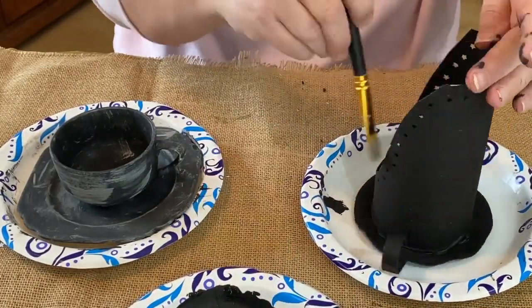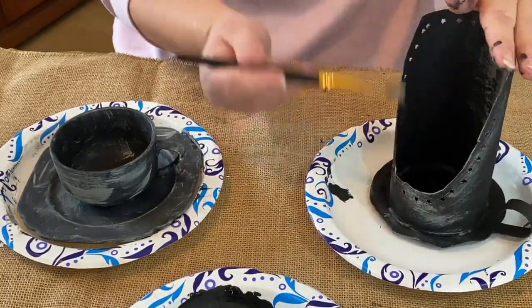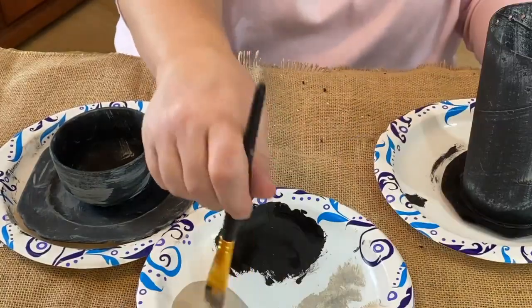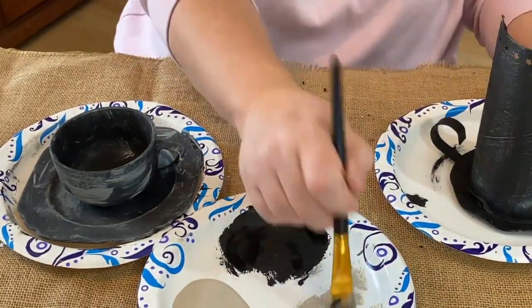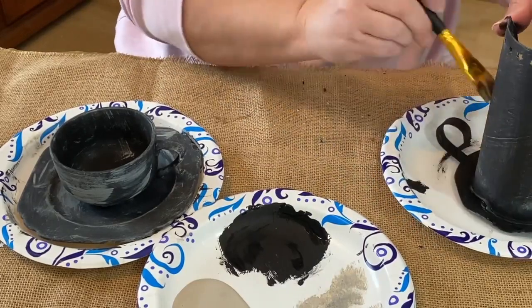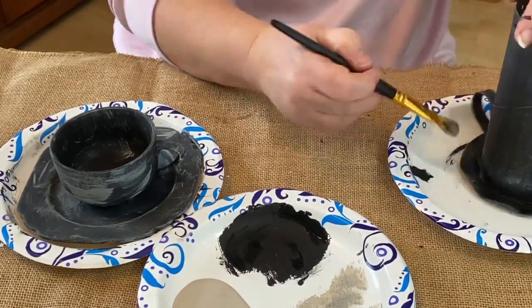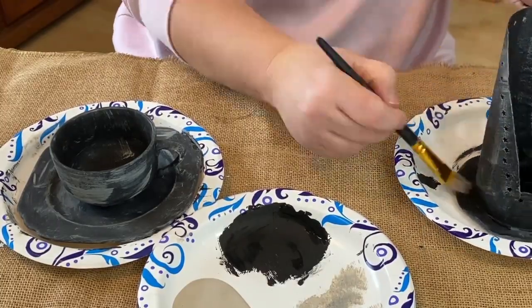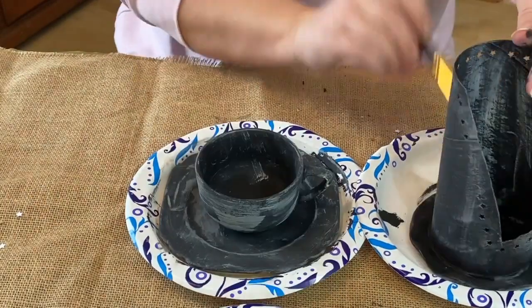I think they came together really nice. Once I painted them the base color in black, I really like how they kind of married each other. Each project had two totally different things that I was putting together, and once you paint them all the same color, it really marries them together. I really like it.